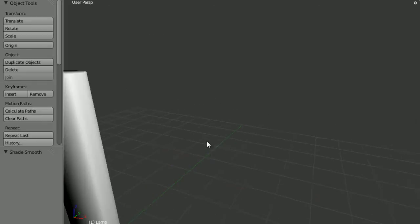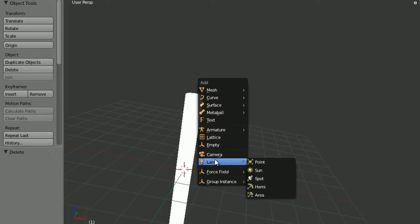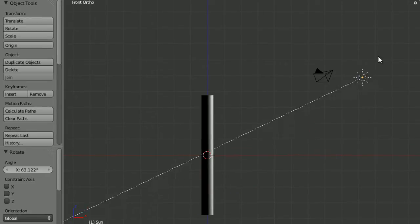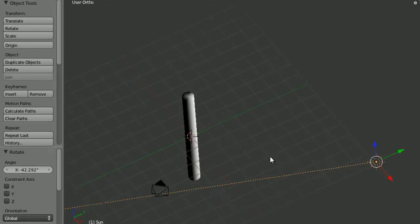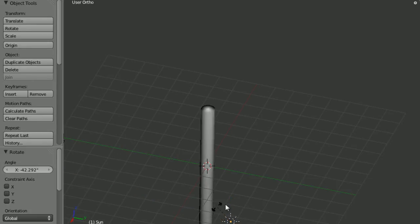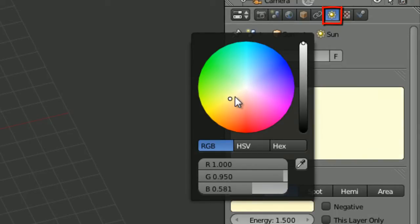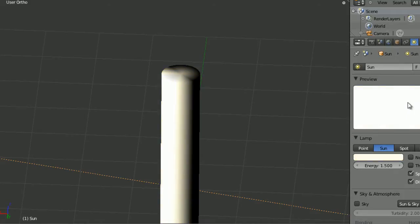Delete the default light, add a sun light, bring it out, rotate it a bit. Go to front view, rotate it and bring it up. I think things work best if the light doesn't directly hit the object — put it off somewhere around there. Set the energy to 1.5 and make it a slightly yellowy colour, but not too yellow — just very slightly on the yellow side.